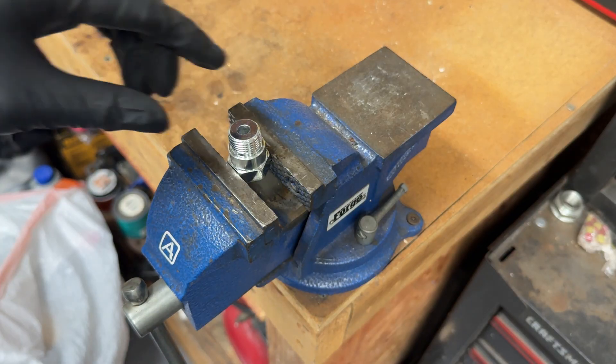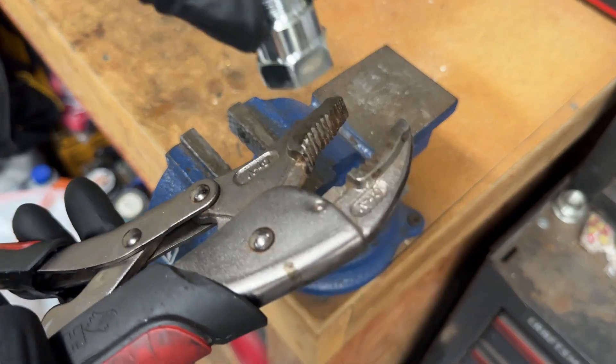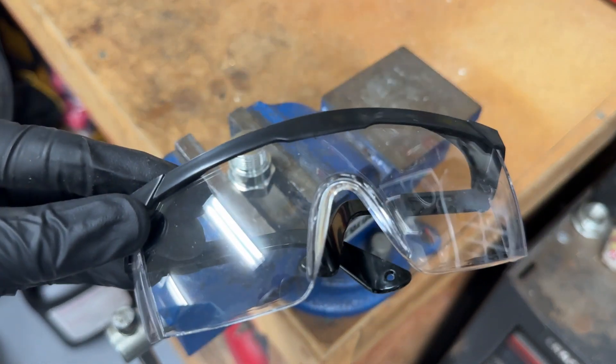Using a bench vise makes the drilling process so much easier, but if you don't have one, you can always use a pair of vise grip pliers. When you're drilling, there may be metal shavings that'll fly around, so make sure to use safety goggles.